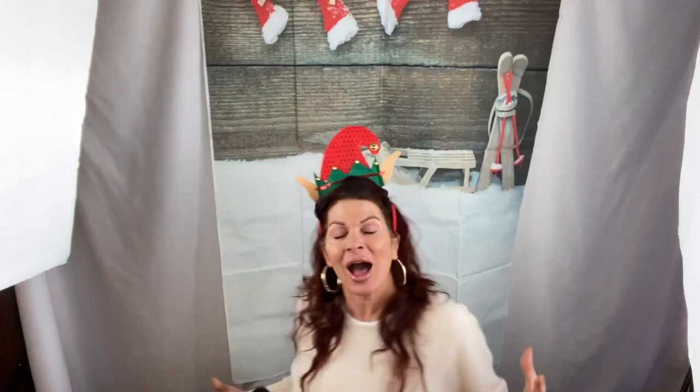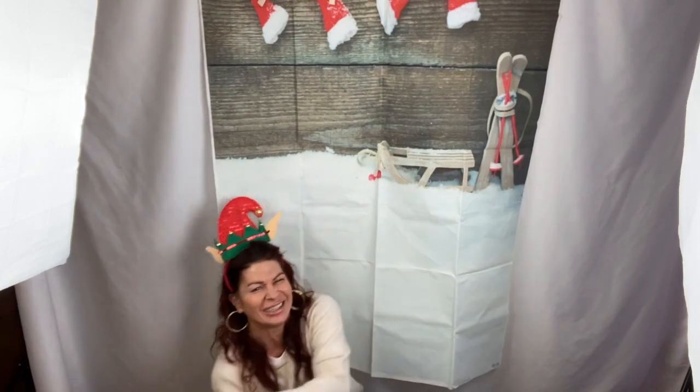On the third day of Vlogmas, my true love gave to me a series bible, editing a day in the life, a Hannah update with the Hannah guys. Bruno! Hi guys, welcome to the third day of Vlogmas — my dog. Bruno! Welcome to the third day of Vlogmas.